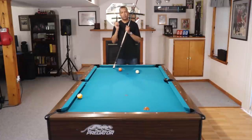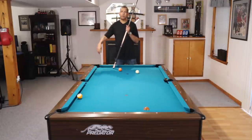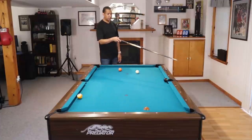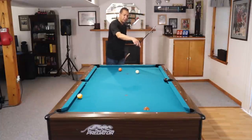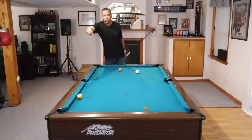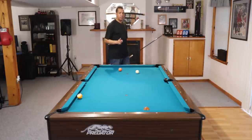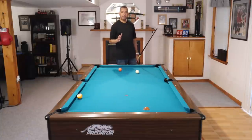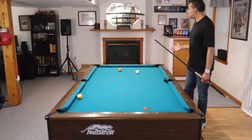What is running English? Running English, or running spin, is when we put the spin on the ball in a way that it aids the ball in going up or around the table. So if we are going in this direction and our cue ball is spinning counterclockwise, you can see how that spin would help that ball get up and around the table. Reverse English does the opposite — it keeps the cue ball from wanting to run away from us.